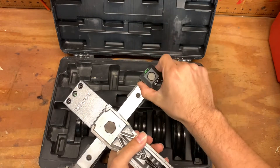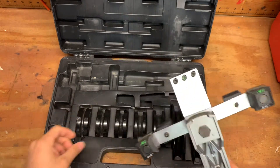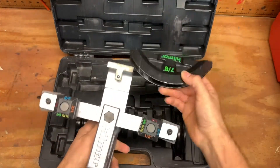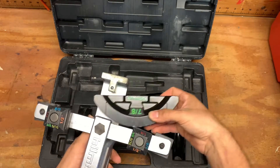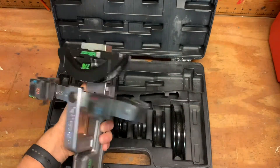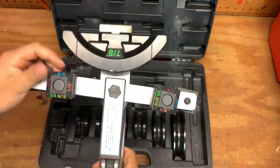Position it in the way you need to use it. We're going to do it on seven-eighths copper, and you grab your aluminum mandrel — color-coded. Now we're set up.